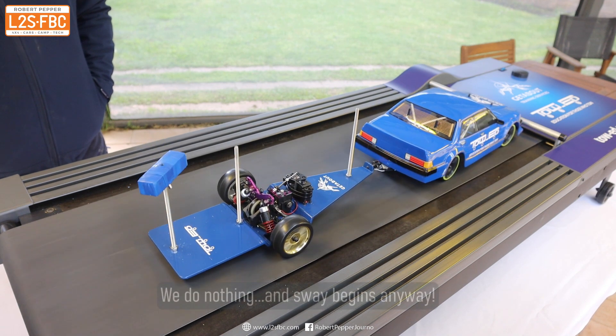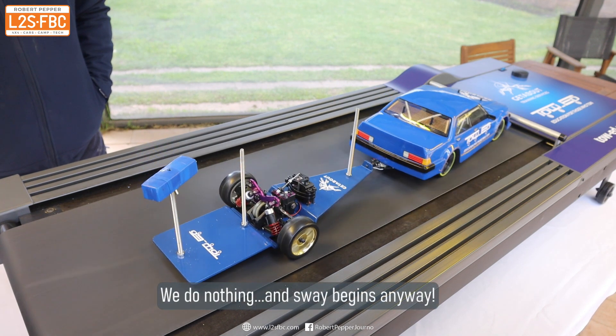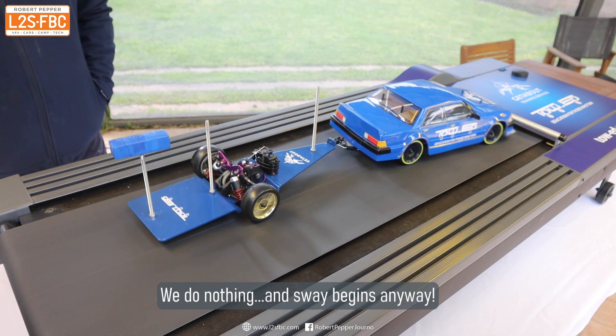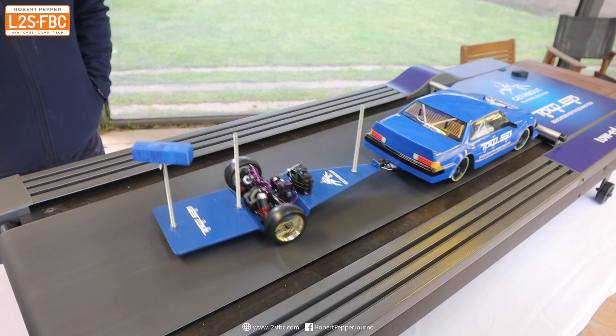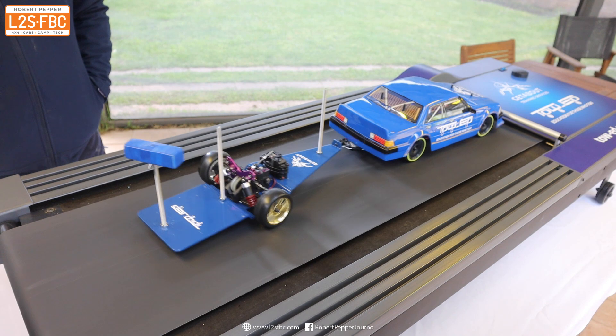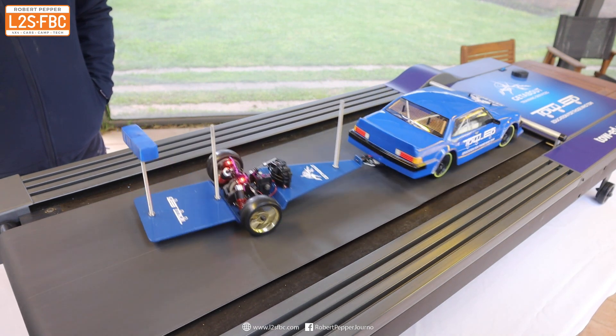A little bit of sway is starting to set in now and we haven't even touched it. You can see it's just getting worse and worse and worse. The sway has begun and it's not damping out — it's just getting much worse. So placing the weight high has definitely had a negative effect on the trailer.